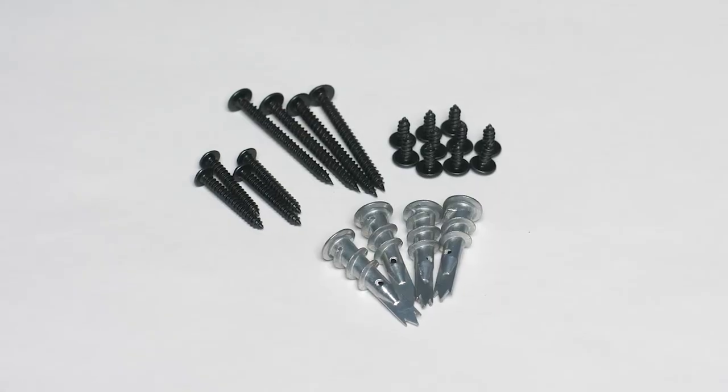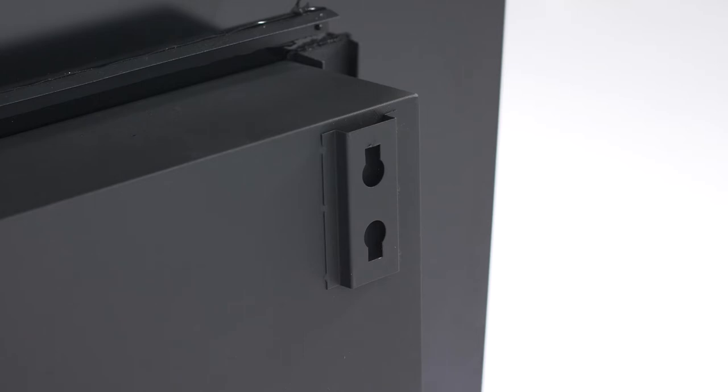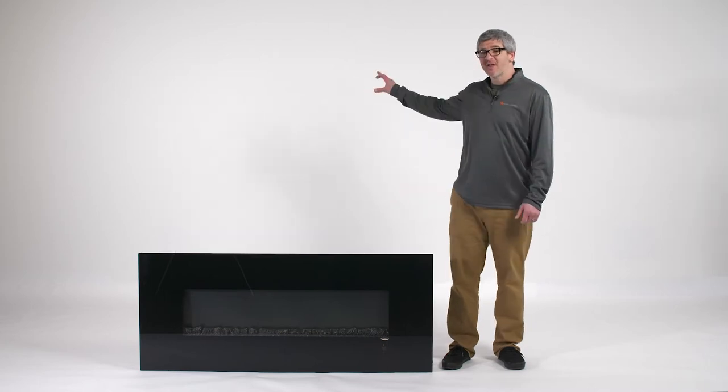First, you'll need to locate both your hardware that comes with the fireplace as well as the two wall mount brackets that are found on the back of the fireplace. Next, measure the distance between the mounting brackets. Using that measurement, install the hardware into the wall. Finally, align your mounting brackets up with the hardware and hang your fireplace up on the wall.